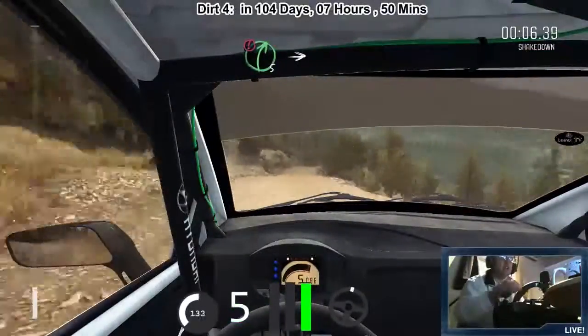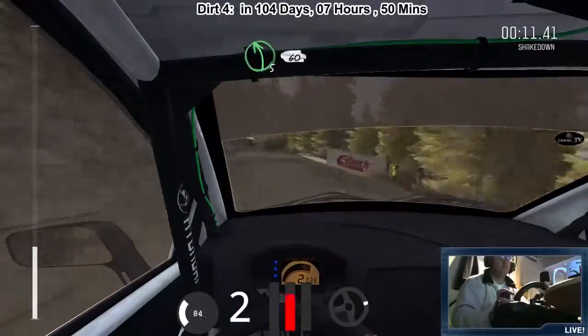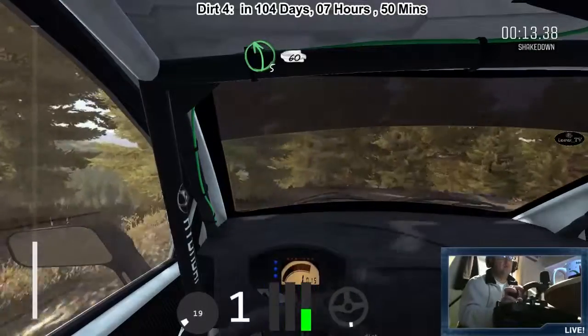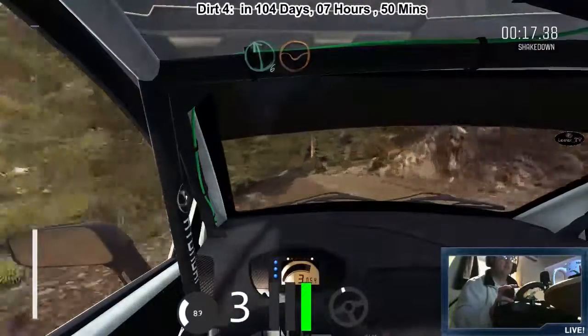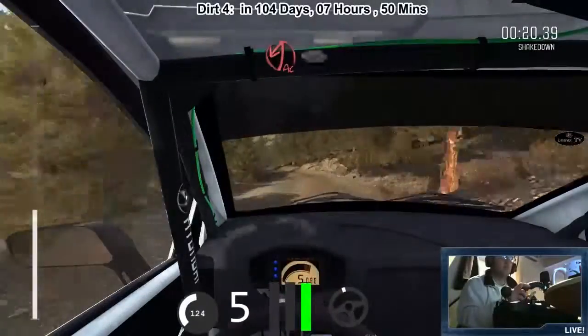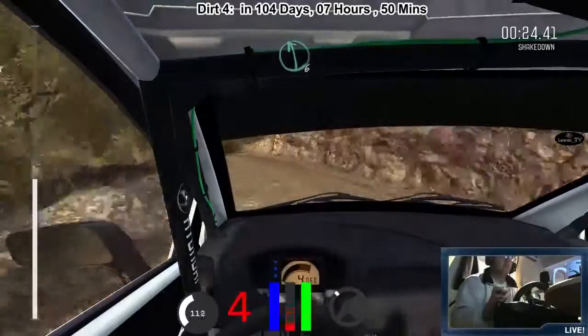That's more like it. Into right five, into hairpin right, into left five, 60, keep right over crest, left six, left six, dip, portion right six, 80, acute left, 60, left six.